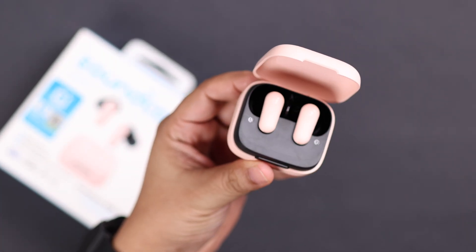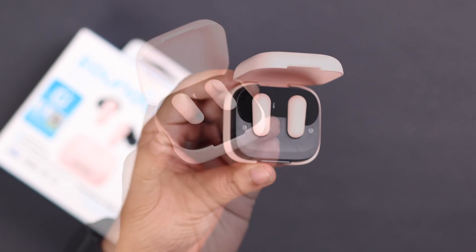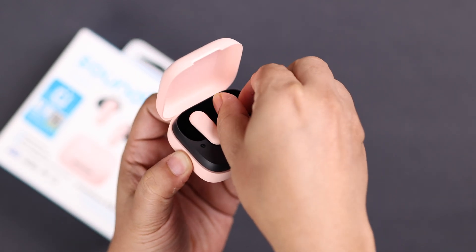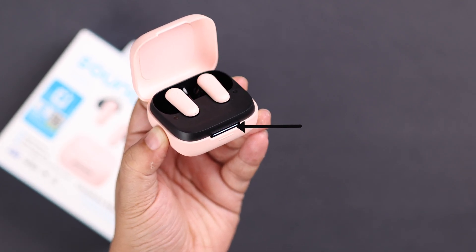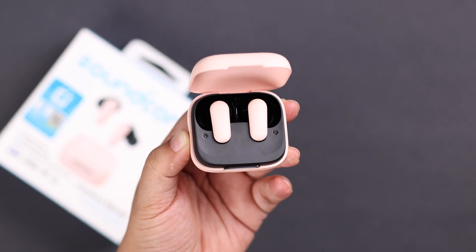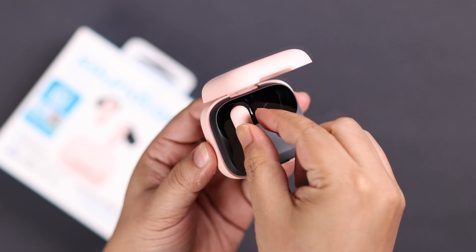First, open the charging case, gently take out the buds one after another, then place them back and check if the connection LED is showing — that means they're connected. Let me take them out again to pair.